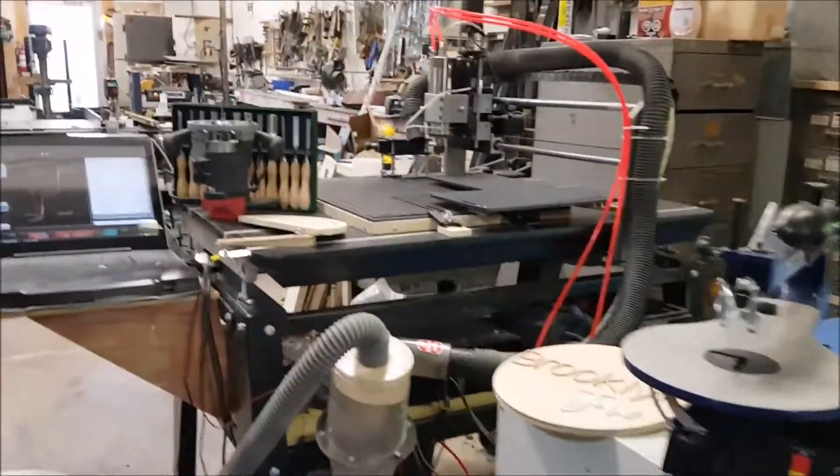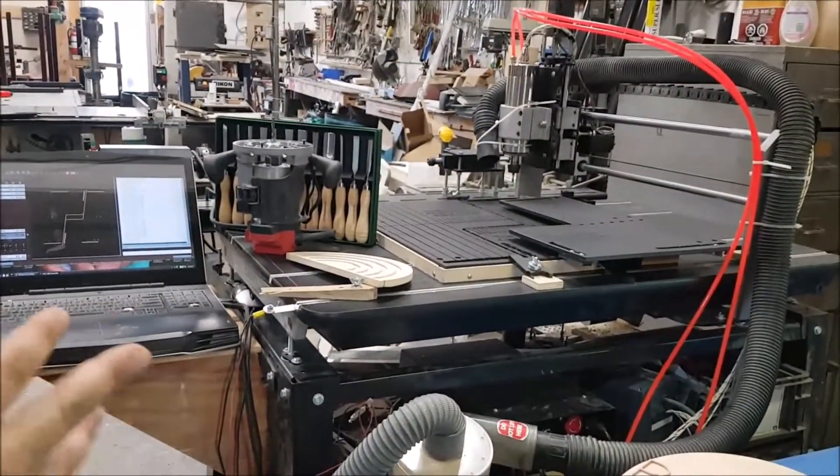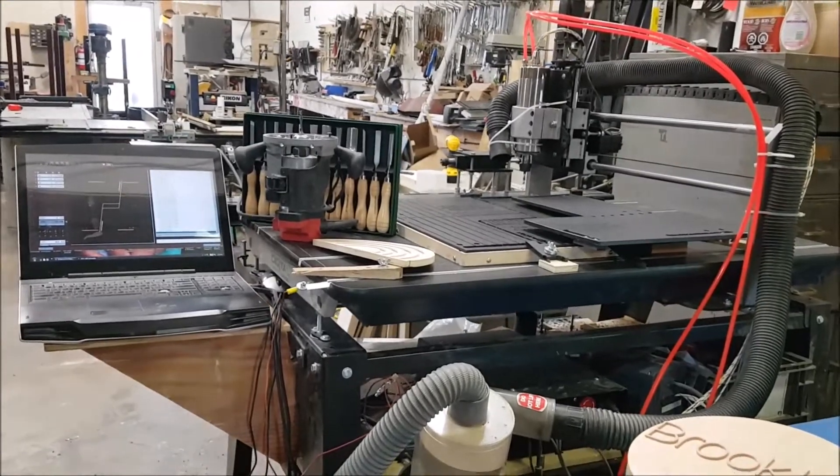Price-wise they are somewhat similar. CNCs are a little bit less generally, but they're kind of in the same ballpark.